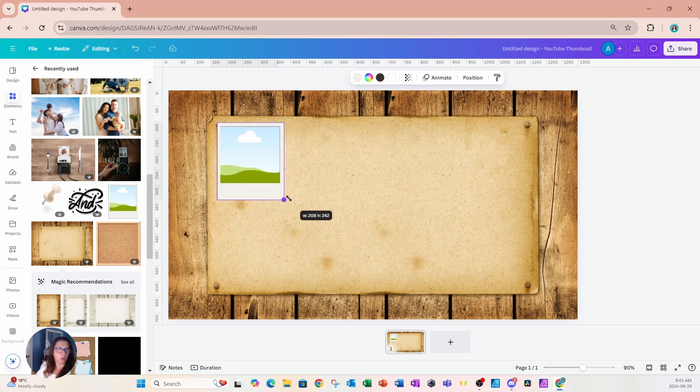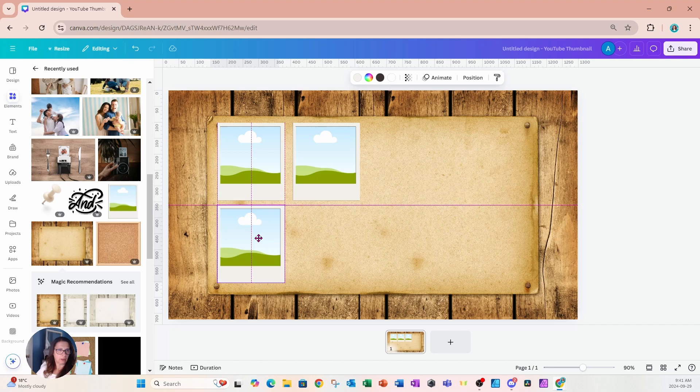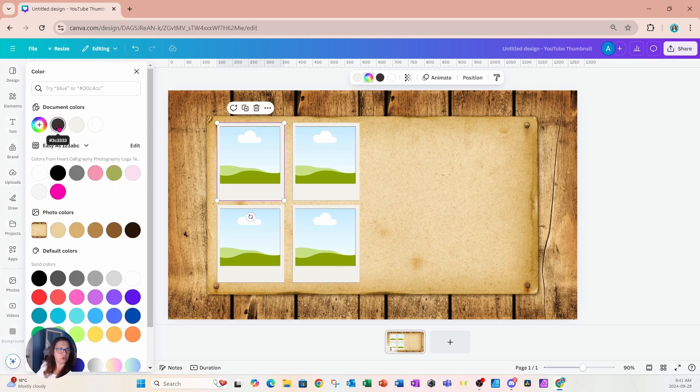I'm sizing the Polaroid frame because I want to place four on the left side of my workspace. I'll grab and make four copies, place them there, and then I'm going to color the inside of each frame black. I'll come up to the multicolor option and choose this black charcoal color to fill it in — like when you see a Polaroid, it has that blackish-grayish look before it develops.